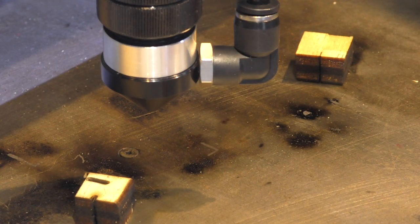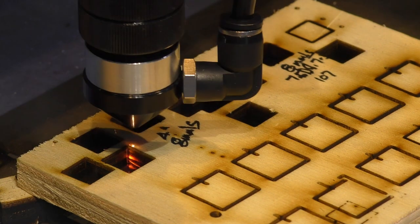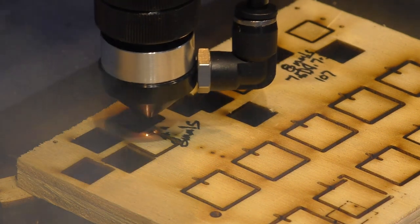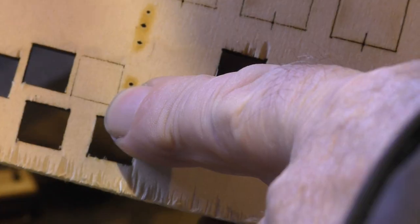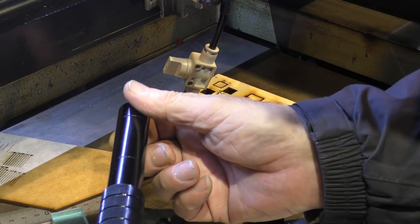Let's try this new combination at the same 14 millimeters a second. It looks as though it made it through easily. Let's try 16 millimeters a second — it just about made it through at 16 millimeters a second.